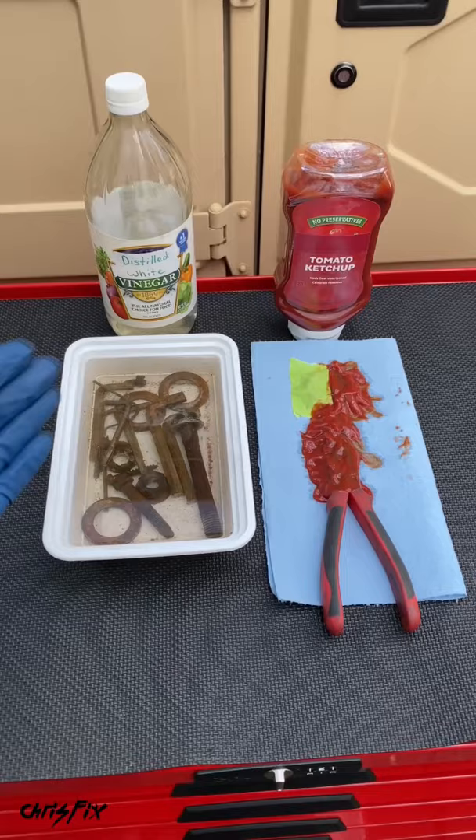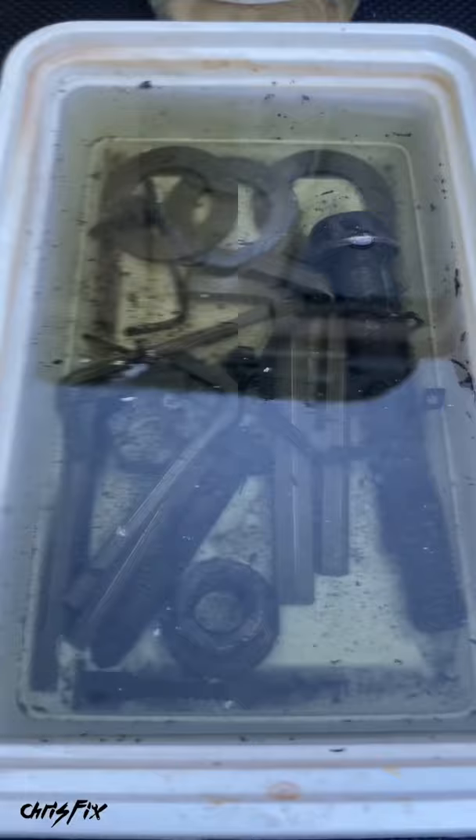To know it's working, just look for the hydrogen bubbles bubbling off the rust. Six hours later, let's see the results.